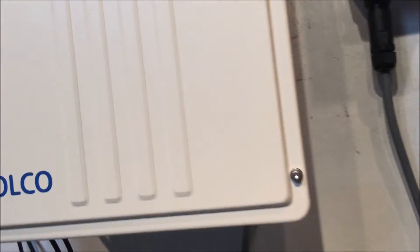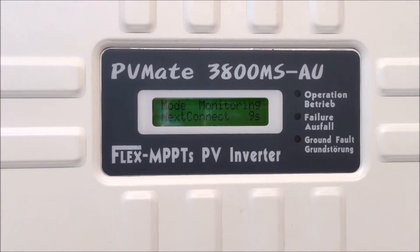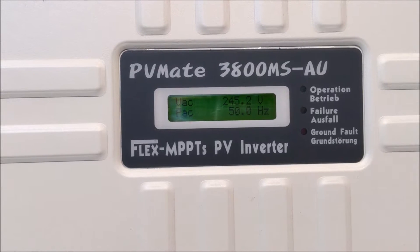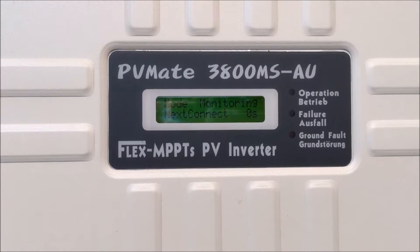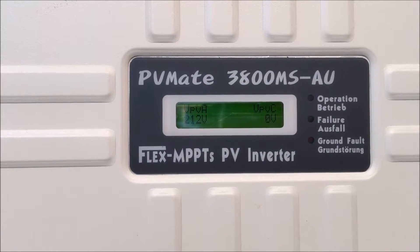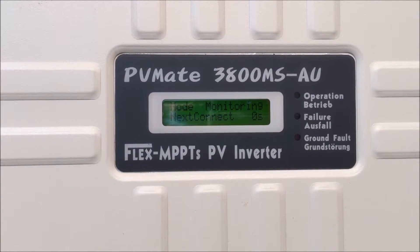That's still in a startup procedure at the moment — it's counting down nine seconds there until it starts up. With the operation light flashing green, it's trying to start up but it's not actually working. If the inverter is working, the green light should be on constant. You can hear the relay is trying to click in there inside the inverter.